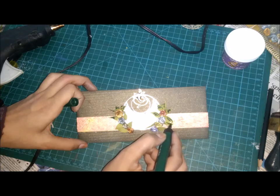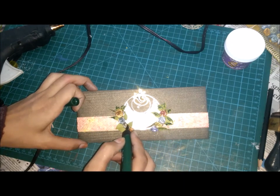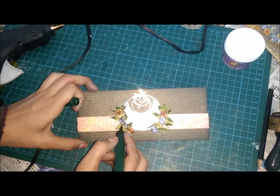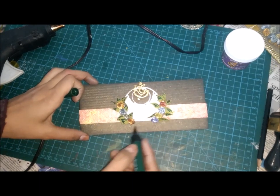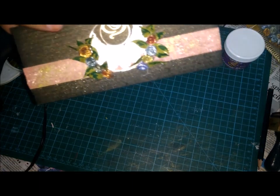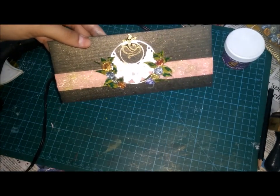These cards can be used for wedding purposes or any small occasion, or anything good happening in the family — you can use these cards. I have sprayed it with this bottle of normal water — just spray.